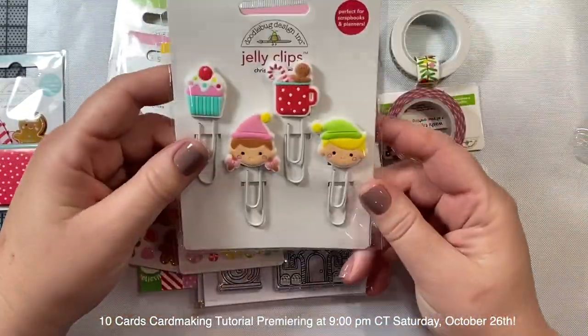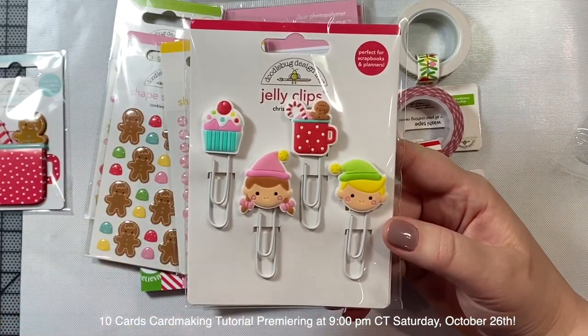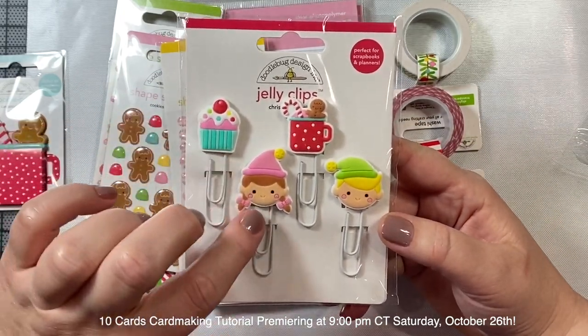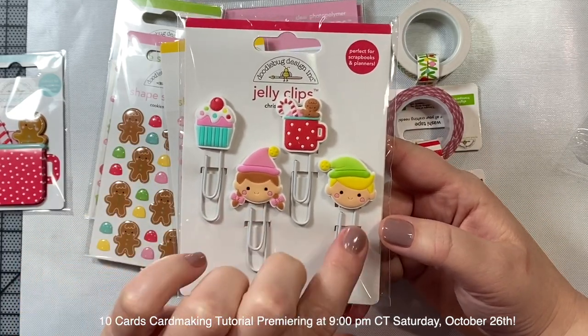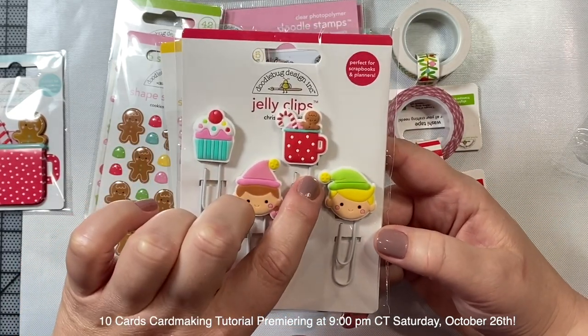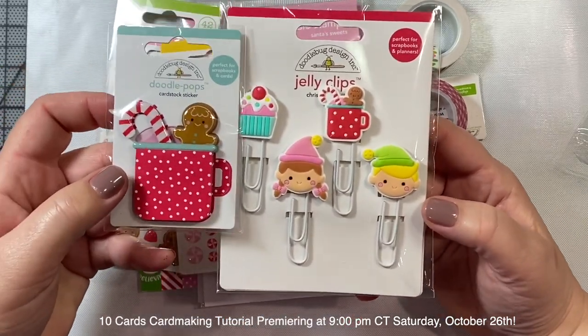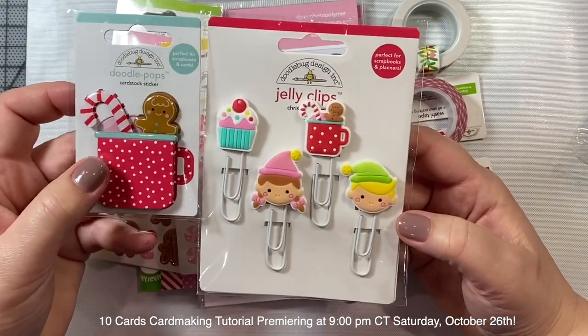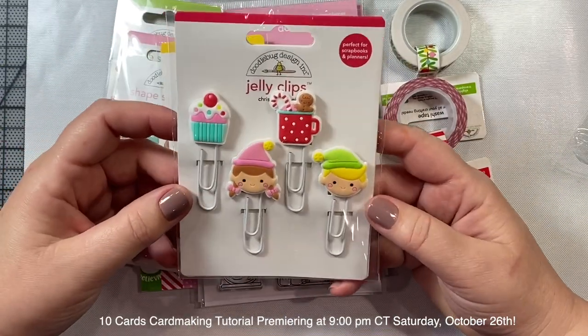I also picked up these jelly clips - they're so adorable. They're little paper clips that have little embellishments on top. We have a little cupcake, a little elf girl, a little elf boy, and then again the mug with the gingerbread man and the candy cane, which matches this Doodle Pop sticker. I just love how everything is so matchy-matchy with the Doodlebug collections.